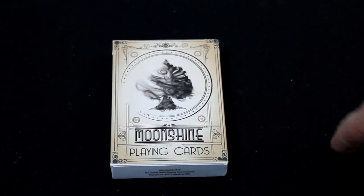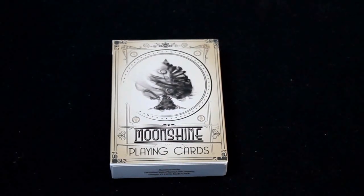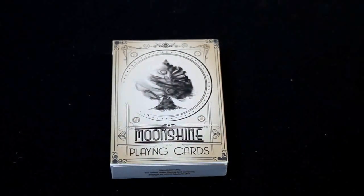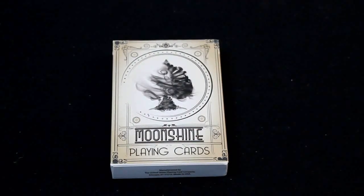Hello everyone, it's Jose 32 back again. I've got another deck review, and this is the Moon Sign playing cards by Enigma Magic Ltd.